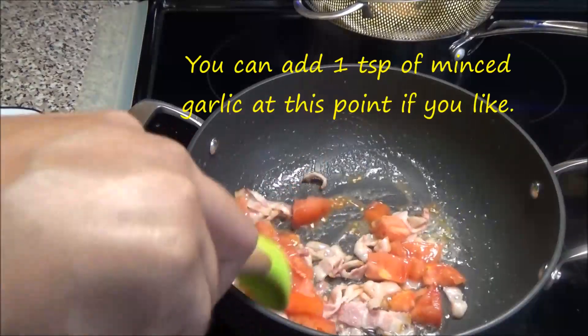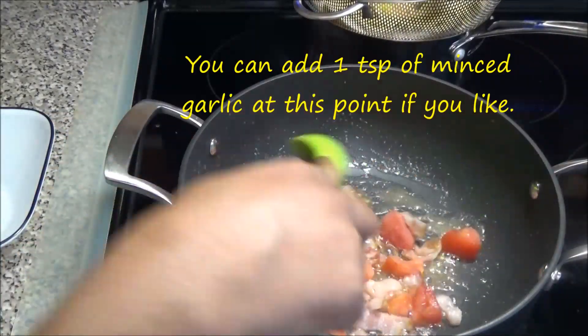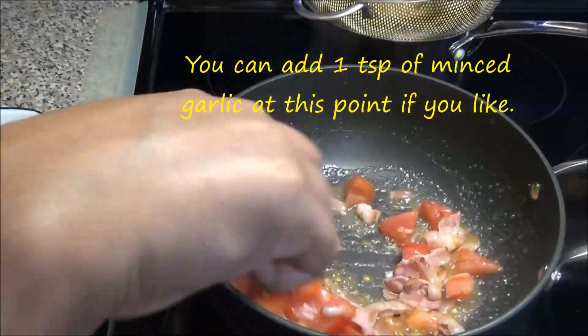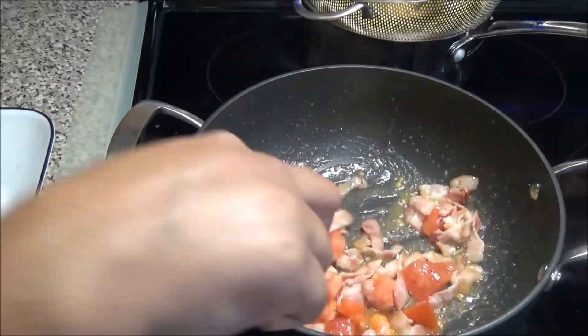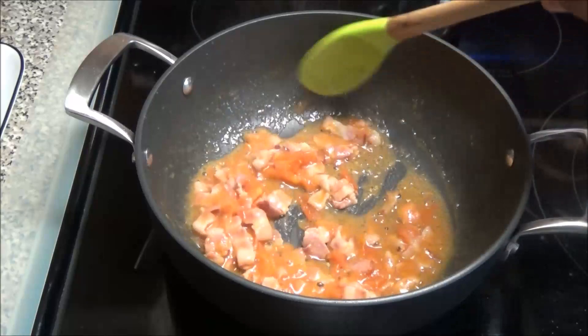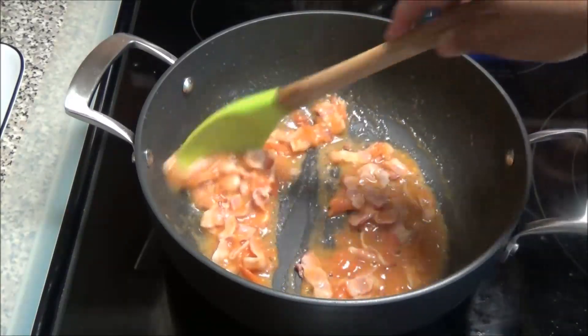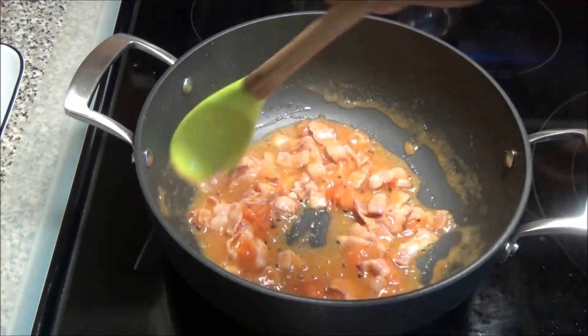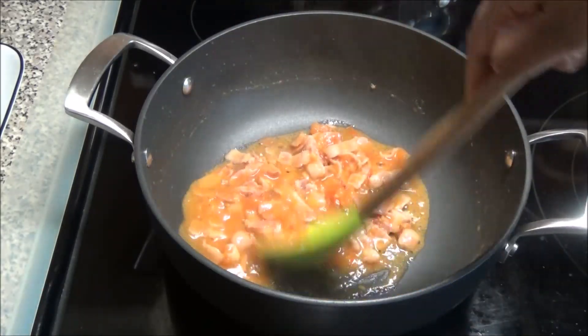When the bacon starts to crisp up, add in your tomatoes and you want the tomatoes to start to soften. When the tomatoes have broken down and gotten really soft, and if you don't have any sauce like I do in your pot, you can just add a little bit of water — that's okay.